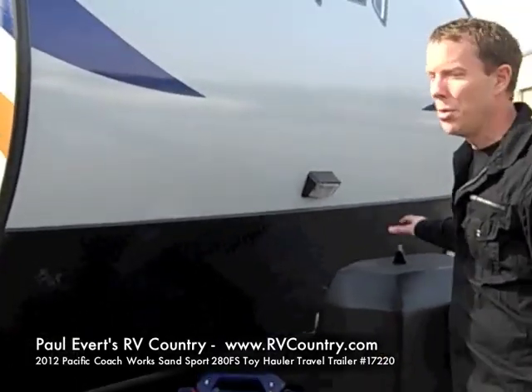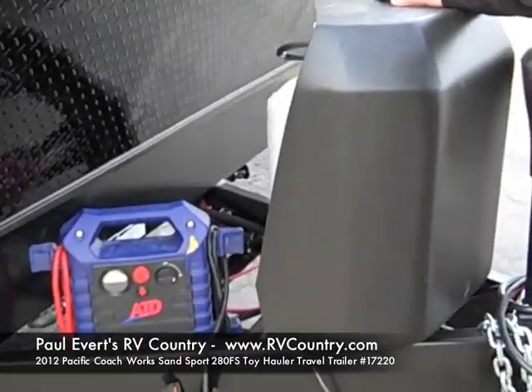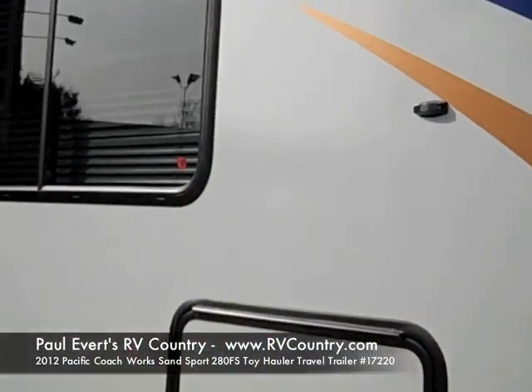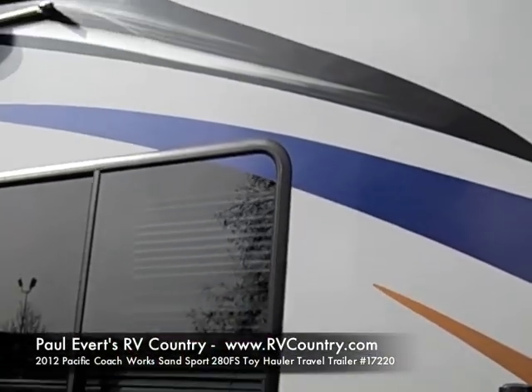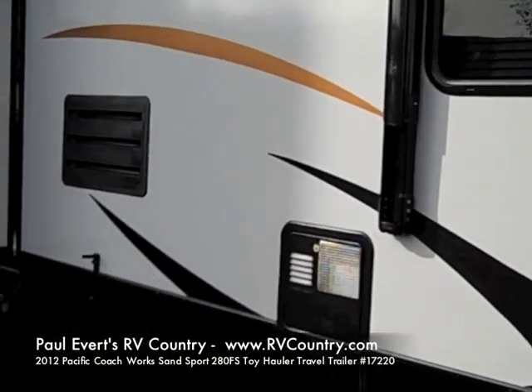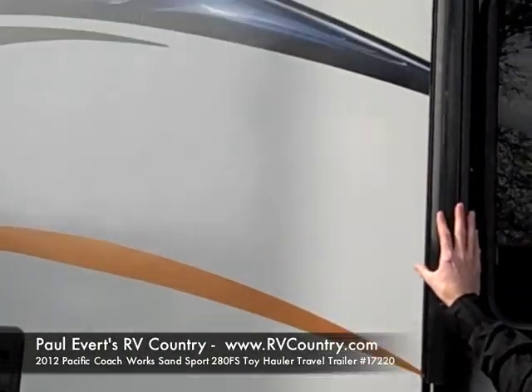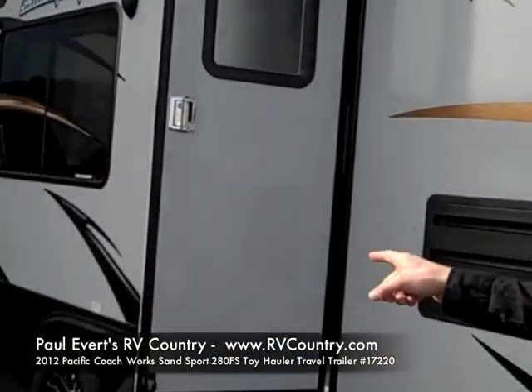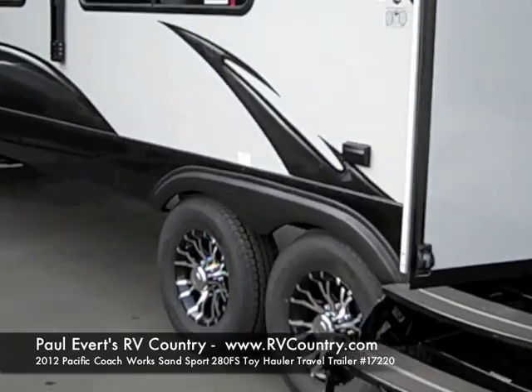Starting with, you get two propane LP tanks, whereas a lot of them only have one. The graphics on the outside are 3M graphics, so you don't get all that wrinkling and crinkling that most of us have seen through the years. You get a power awning — most of them are just manual awnings. You get four stab jacks, one on each corner of the trailer.